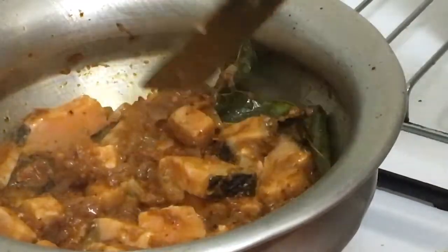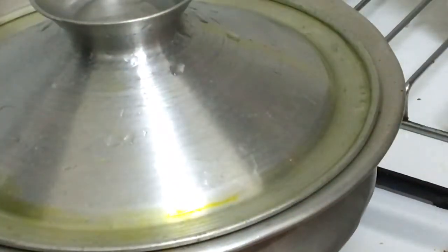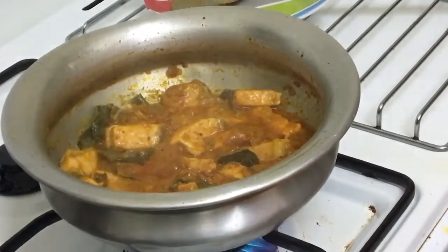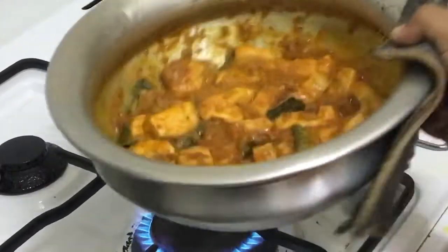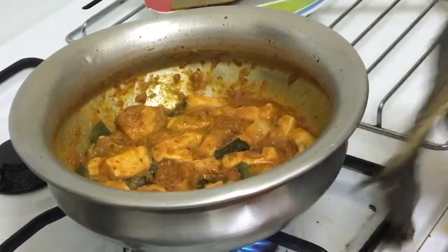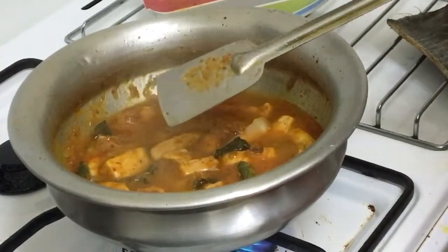It has a small size of rice. I am going to move to the next section.